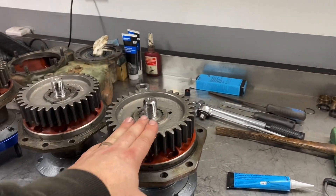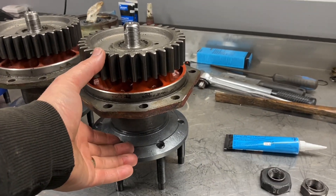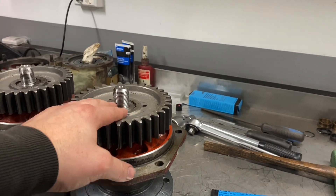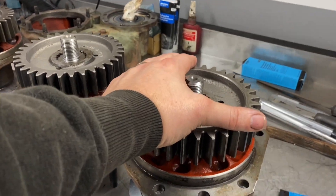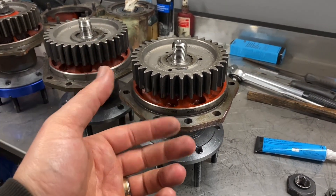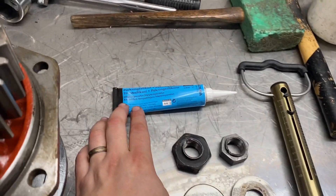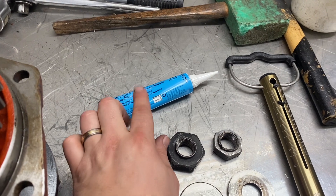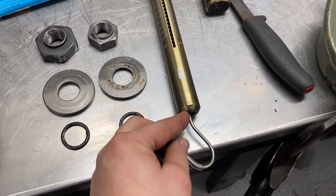How do you determine the wheel bearing preload on the portal axles? To begin with, there are two bearings inside here, and you torque down the nut and press down this big gear, then you add preload on the bearings. You're gonna need some liquid sealant and also a scale so you can measure friction and preload — this is a fish scale. Let's begin after the intro.